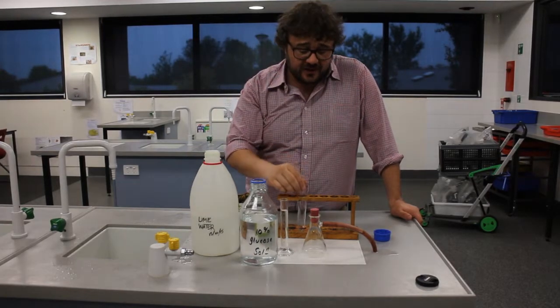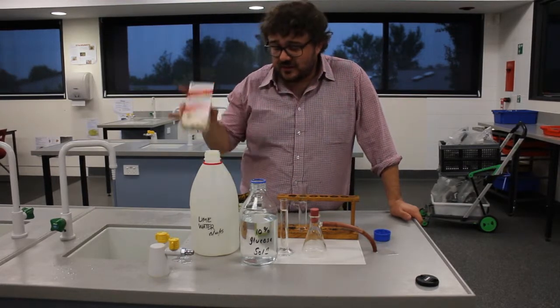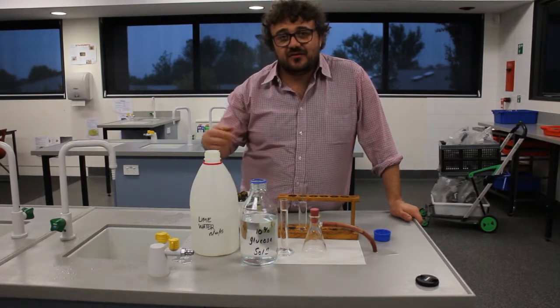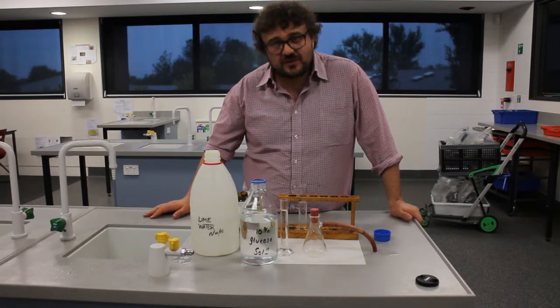Now when you pour lime water, remember to be very careful so we don't have to shake it up. We also have yeast and wine nutrient, which is going to help feed the yeast just a little bit, just to help it along.